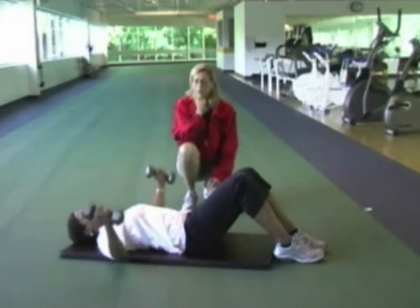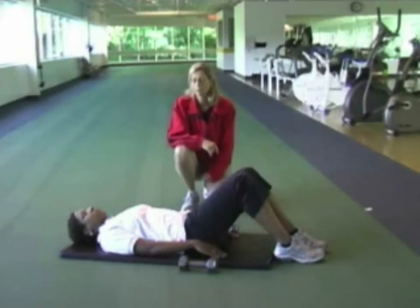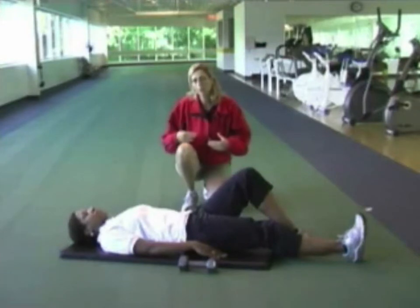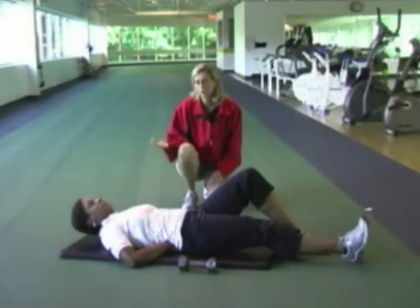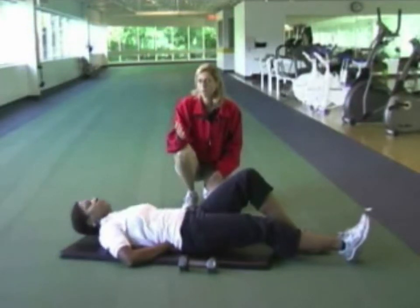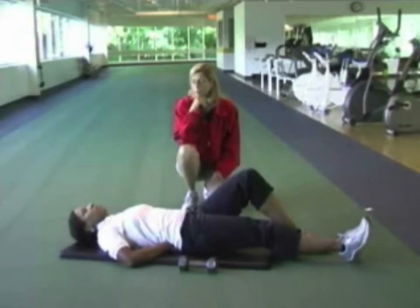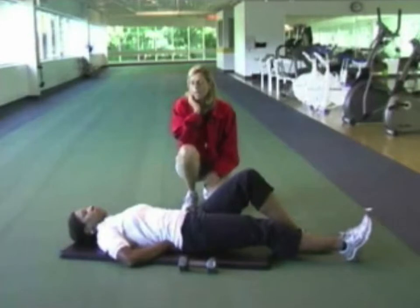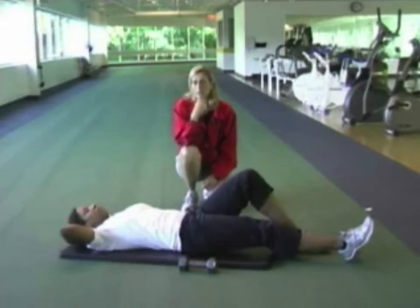The next exercise is the curl up, working the abdominal muscles and helping to prevent lower back injuries. One knee is bent, one leg is straight to help stabilize the pelvis. Christine puts both hands underneath the small of her back to maintain the natural curve of the lower back. She raises her head, neck, and shoulders slightly off the floor — only about a quarter of the way up to the knees — then lowers down. Remember to breathe normally; it's natural to hold your breath but that increases blood pressure. If you feel discomfort in the neck, use one hand to give a bit of support. If you have further problems, let your exercise supervisor know.